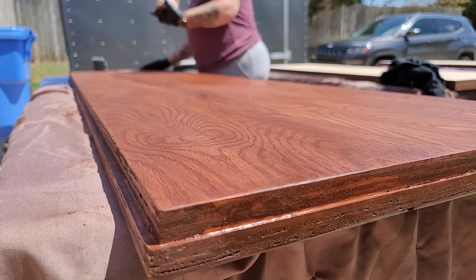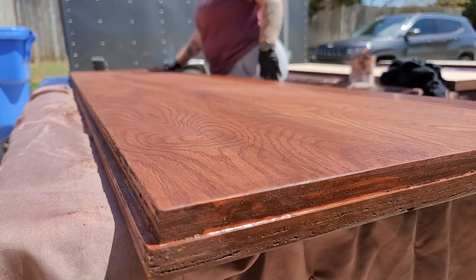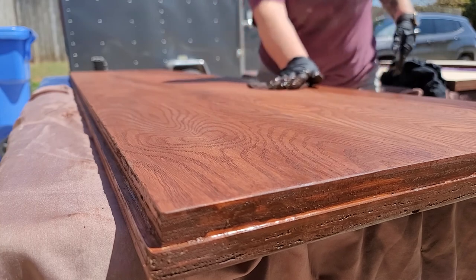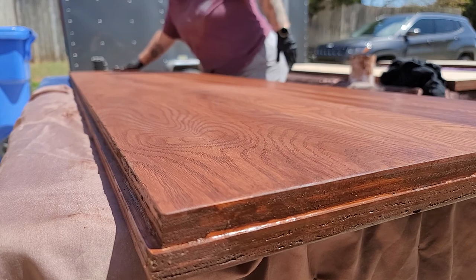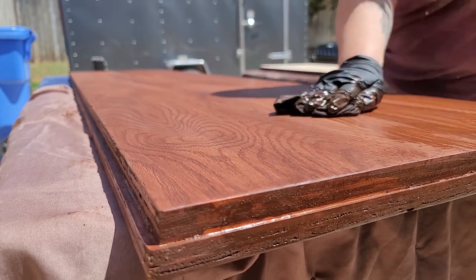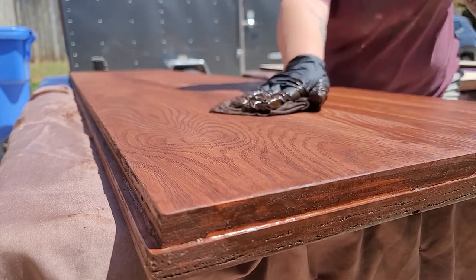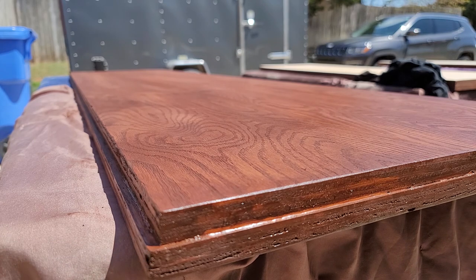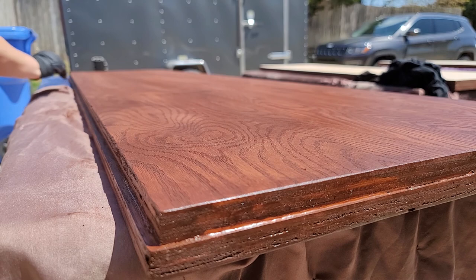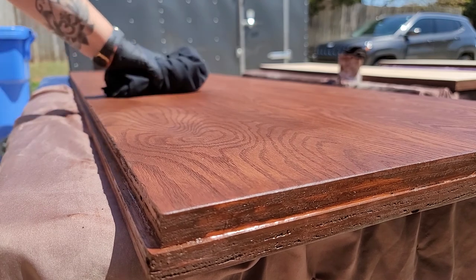After I get the stain on the entire piece, I do go back over it with long swipes going with the grain. I also use a detail brush to get the stain into all the cracks and uneven edges of the side. I allow the stain to sit for two minutes on the entire piece and then use a clean t-shirt piece to wipe off any excess stain.